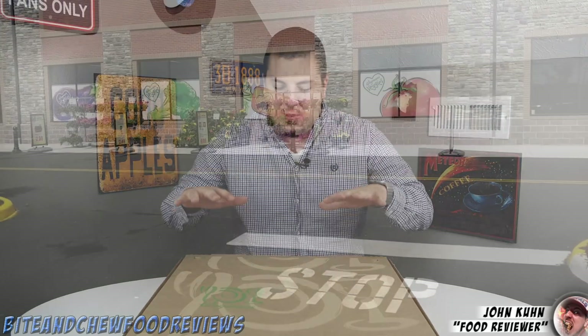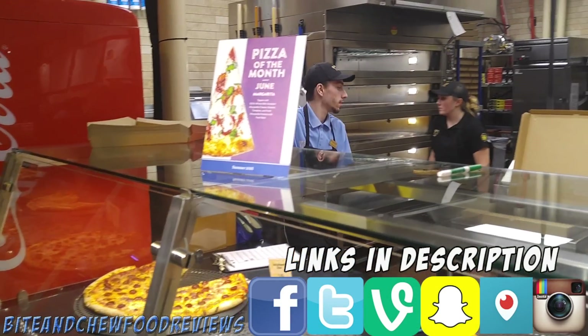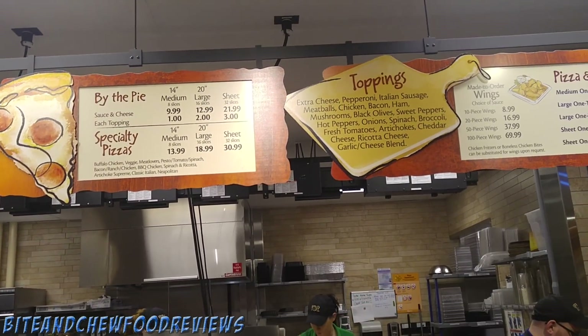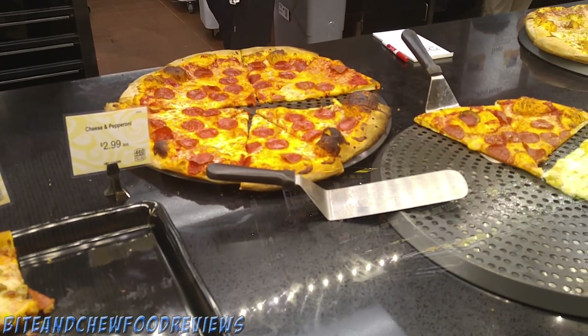What is going on guys, John here for another food review, and today we are checking out Wegmans once again. We have gotten a large pepperoni pizza straight from the ovens of Wegmans. They have a nice little pizza section with a million ovens stacked on top of each other, and you get all the different toppings you want. It starts out as a large pizza for 10 bucks.